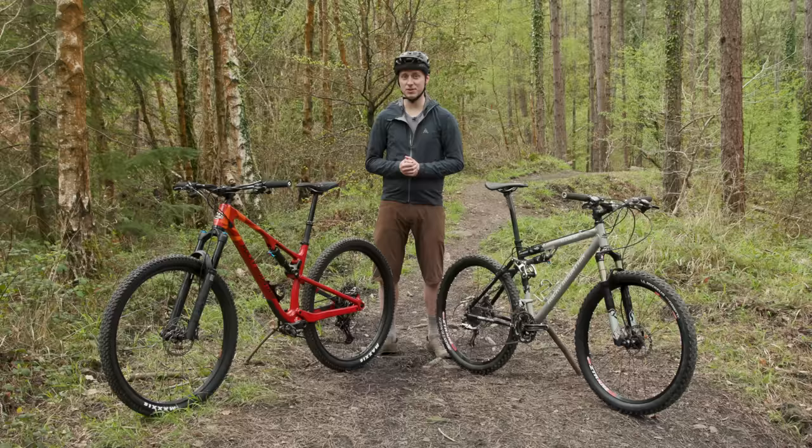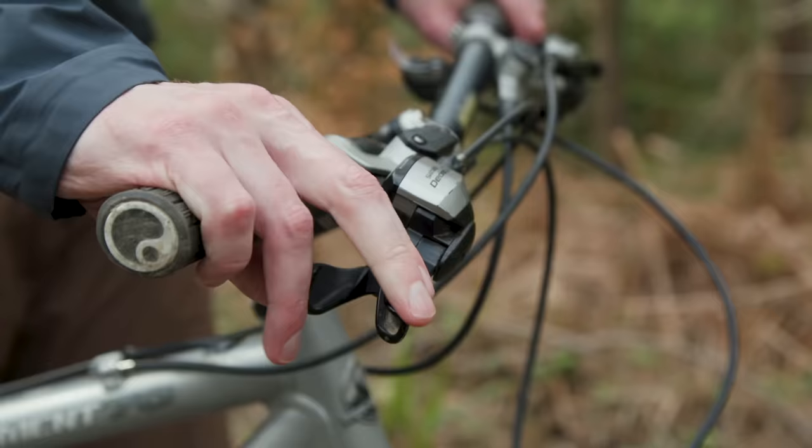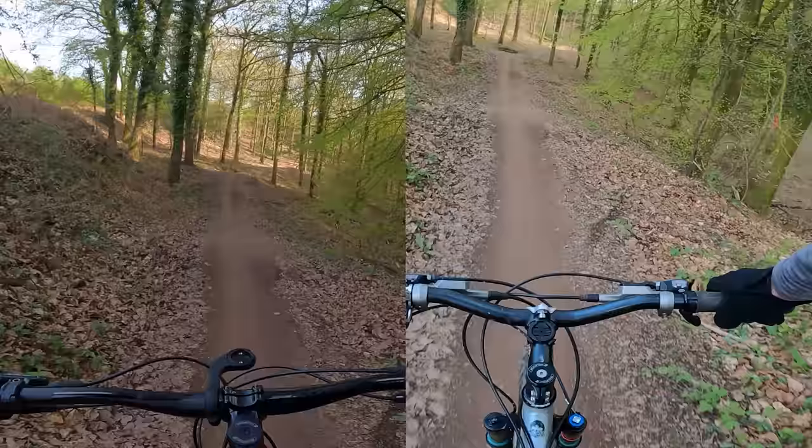So without any further ado, let's take a step back in time, see how they compare on paper, check out what stuck and what sucked, before we try them out on the trail to see how they match up.